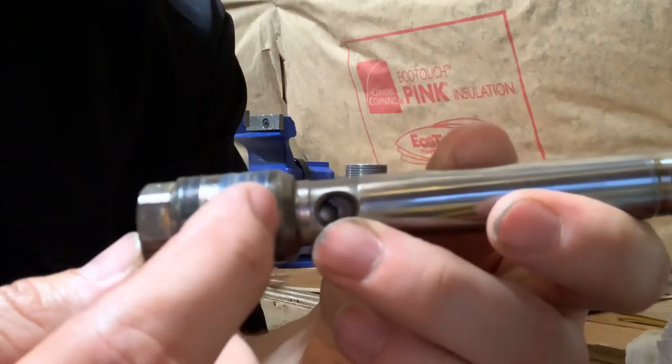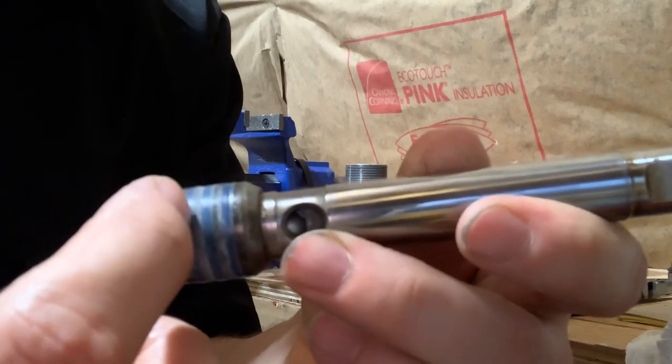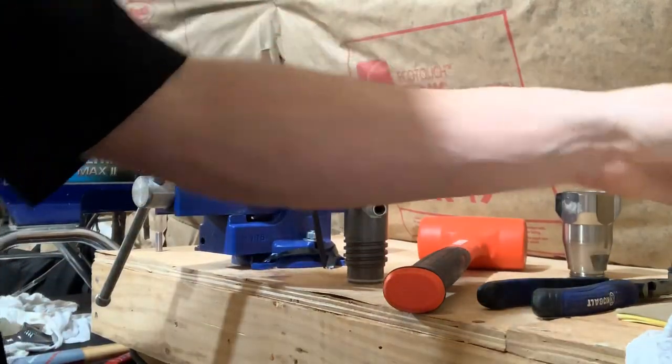This is what your packings look like. The order is: V-ring — which they call Teflon — leather, Teflon, leather, Teflon. That's what your piston assembly looks like. We'll set that aside.